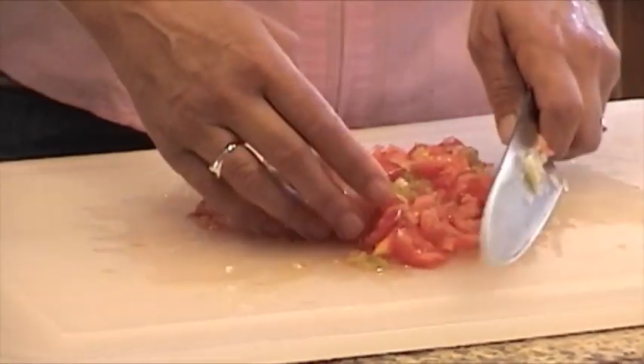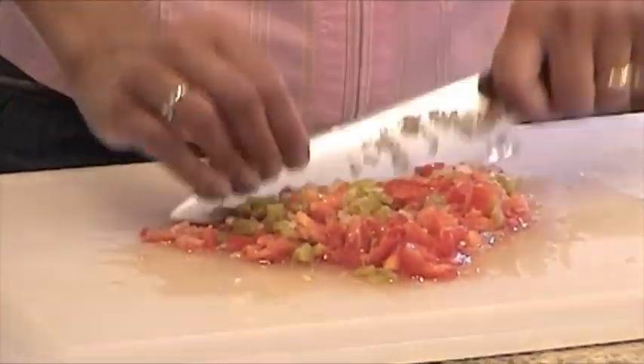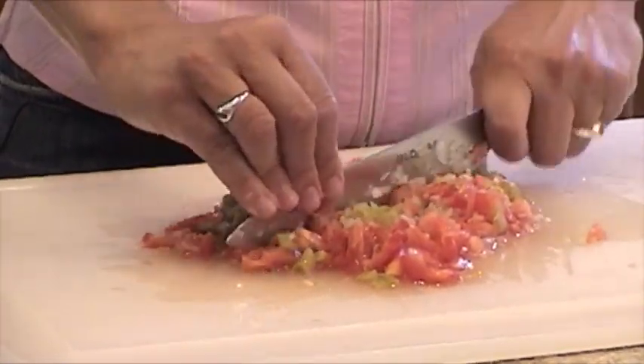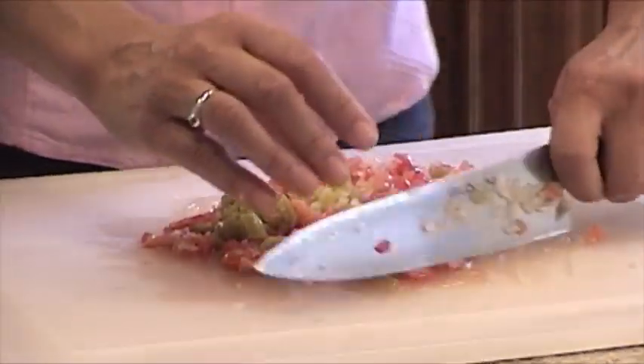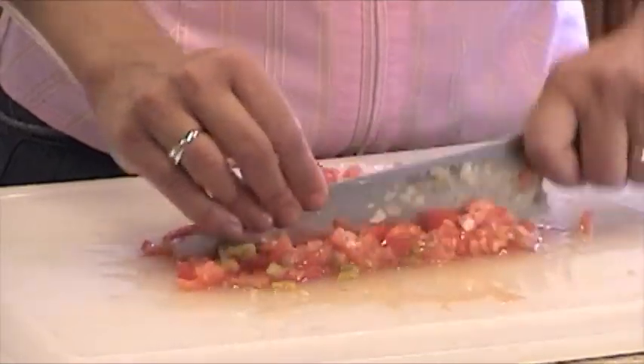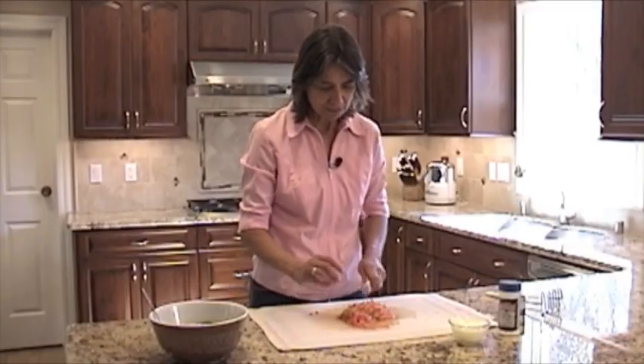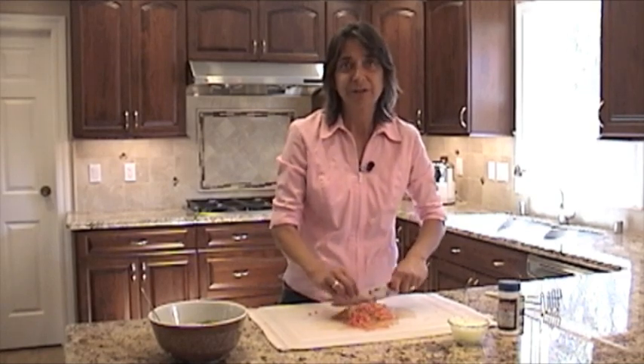I'm not going to be putting any lime or lemon juice in this recipe. People do that because they want to keep the guacamole from turning brown. I just don't like the flavor — we've never made it that way. I also don't have any cilantro, but if you like to add those things, feel free to do that — it's pretty good.